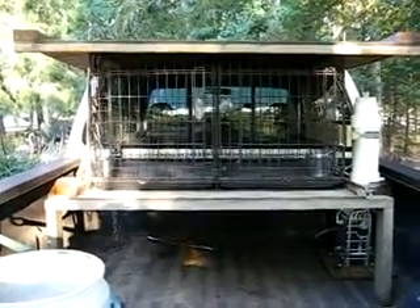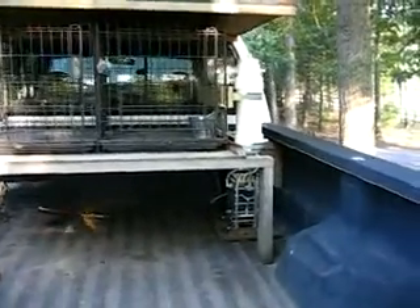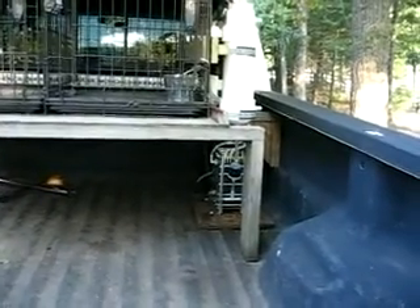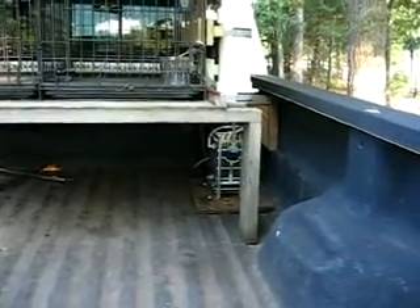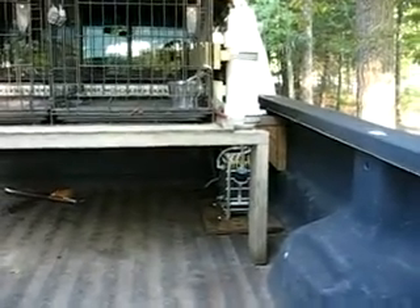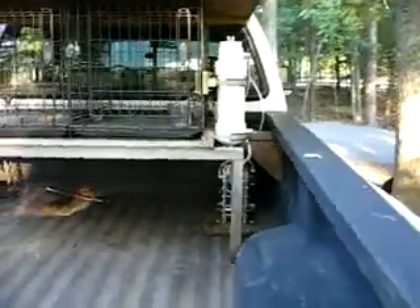Hello again folks. I'm back with the install of my 31-plate HHO generator. I've mounted it on the back of my bed, right in the box, screwed to the floor. The electrolyte reservoir and bubbler are fastened to the dog cages I've rigged up in the back of my truck.